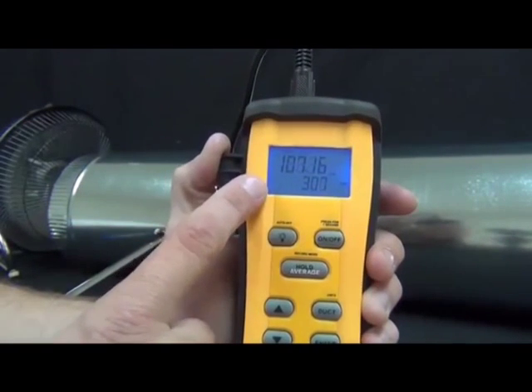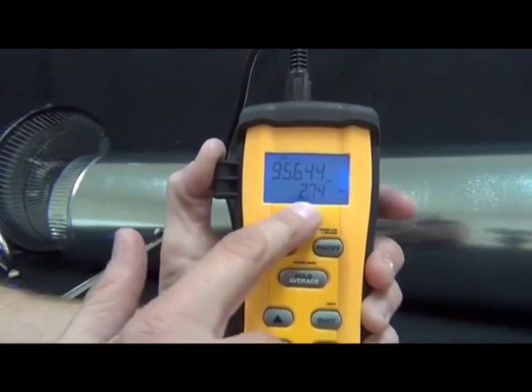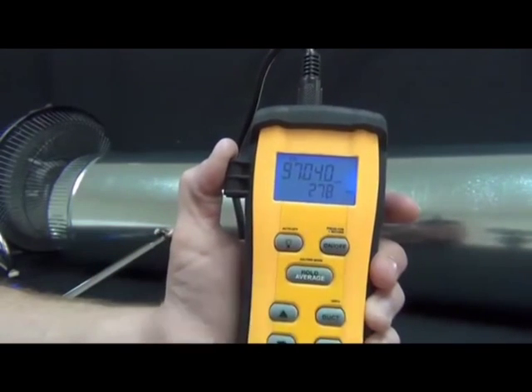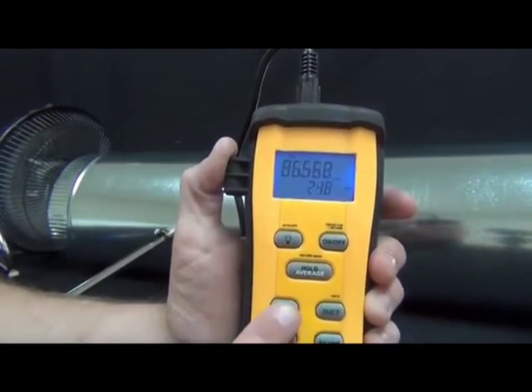The next mode gives CFM and temperature, and then back to feet per minute in Fahrenheit. The main function of the STA-2 is to get an accurate average CFM across the duct, and it does this in a couple different ways. The first way I'll show you is a timed average.